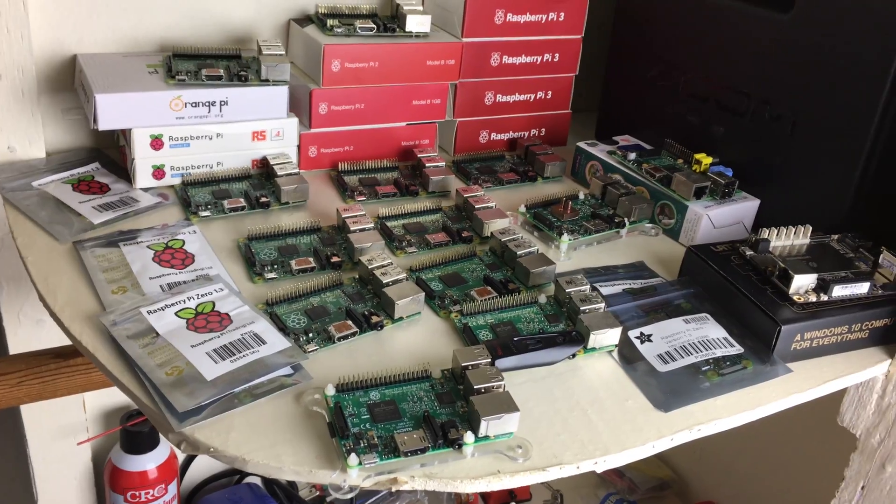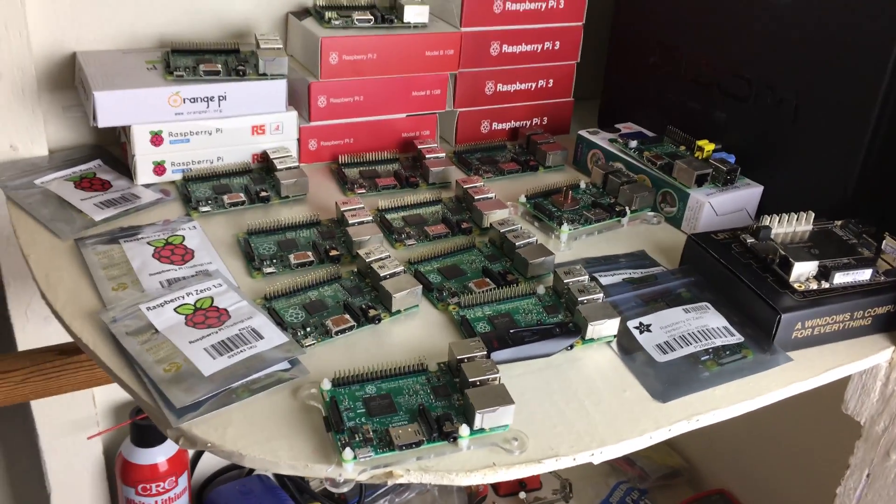But in this video, I just want to show you guys my Raspberry Pi and single board computer collection. I have a lot.